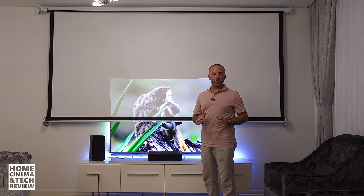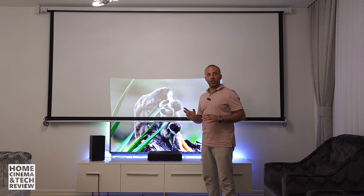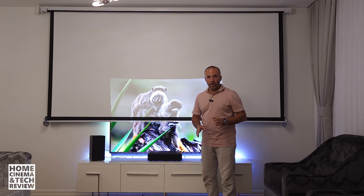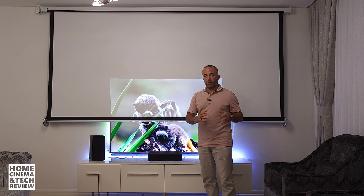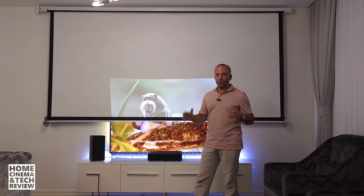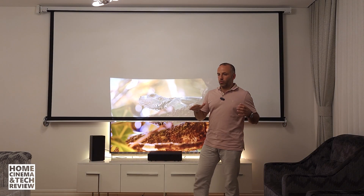Welcome to Home Cinema and Tech Review. In this video I'd like to talk about how you can replace your TV with a laser projector. Some reviewers out there tell people you can't really replace your TV with a projector, especially in a lit environment for daily use. Right now the room is lit with about 400 lux of light.